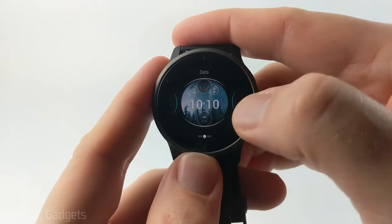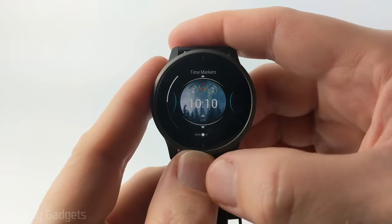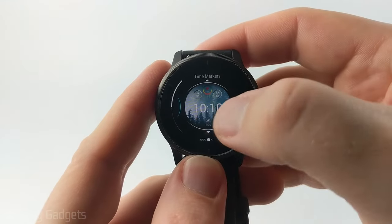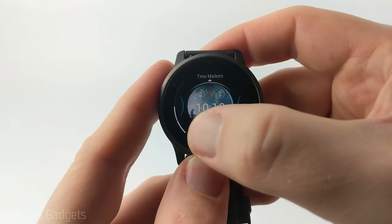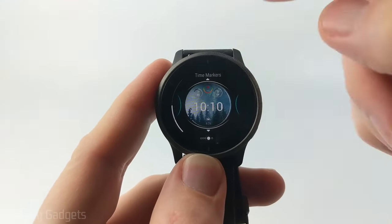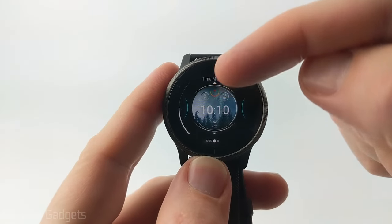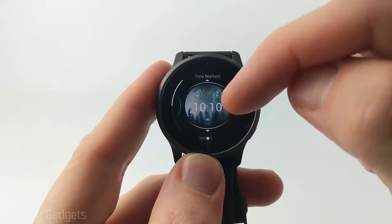Now that we've chosen the data, we can slide again to the right. You can choose whether you want a time marker that goes around the bezel of your watch face. If I turn that on you can see it shows the progress of the minute you're in, reaching all the way to the end — but that will use more battery life, so I'm going to turn that off.